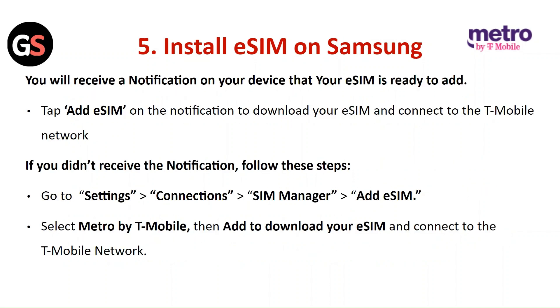Install the E-SIM on Samsung (existing device): You will receive a notification on your device that your E-SIM is ready to add. Tap on Add E-SIM on the notification to download your E-SIM and connect to the T-Mobile network. If you do not receive the notification, go to Settings, then Connections, then SIM Manager, and add E-SIM. Select Metro by T-Mobile and then Add to download your E-SIM and connect to the T-Mobile network.